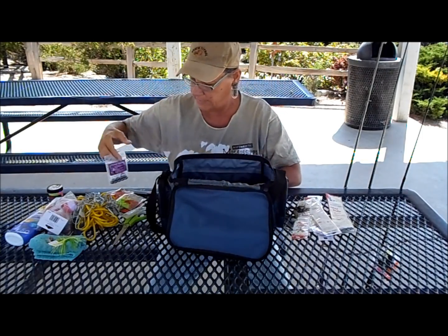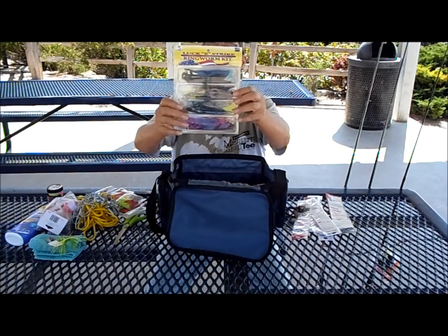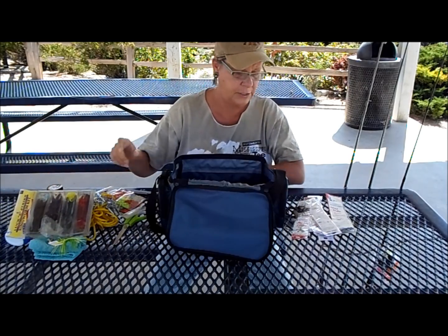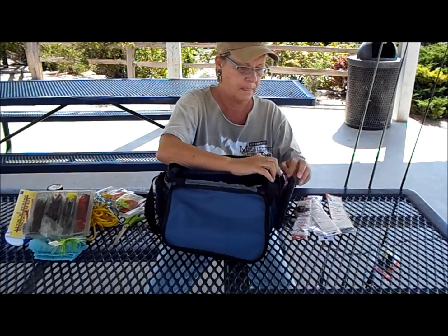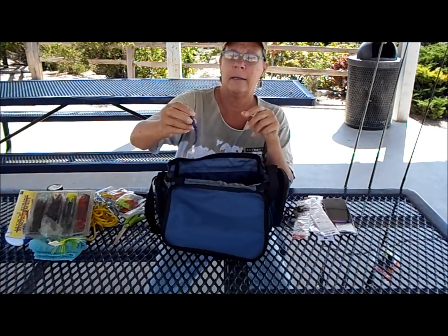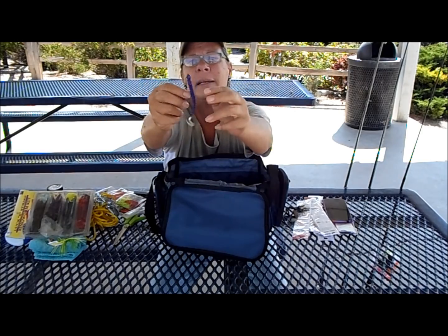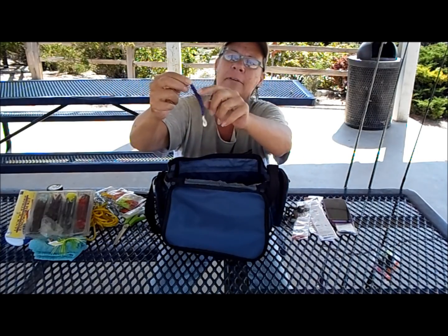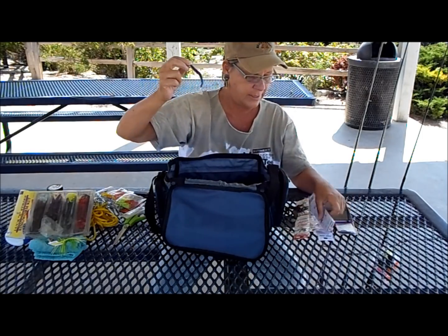This package of worms — I've been carrying these around for about two years. Someone showed me there's a special way to stick the hook through the worm: you stick it through and then out and then back into the worm so that when you're pulling it, it wiggles and it's snag-free because the hook doesn't pierce the other side. Now if I can just remember that!